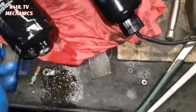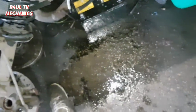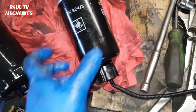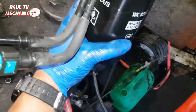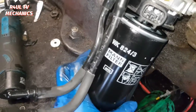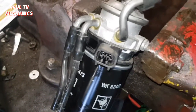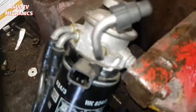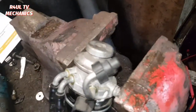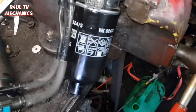There we go — there's the new filter, there's the old one. I've took the water sensor off the bottom and replaced it onto the new one. You are gonna get a bit of spillage — hey-ho, that's part and parcel of the job. That is on — that's only hand tight, just put it on hand tight. Let's get this one back on there. Make sure all the seals are there, and clockwise. Bang that on, tighten it up.